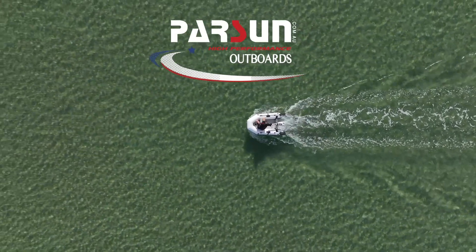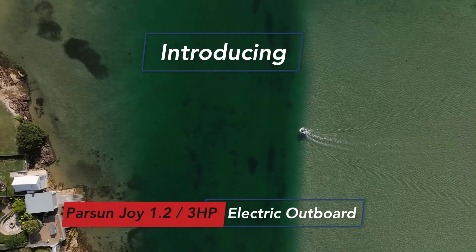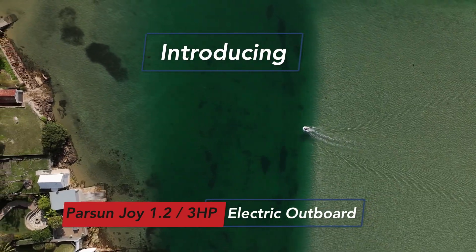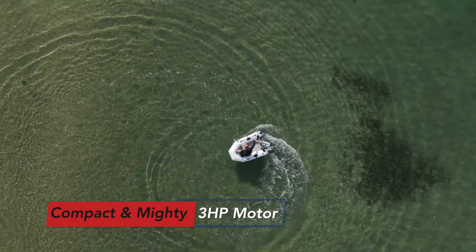Introducing the remarkable Parsun Joy 3-horsepower electric outboard motor, boasting an unmatched 1.2 kilowatts of power. This incredible motor outperforms the Spirit by an impressive 20% increase in performance.